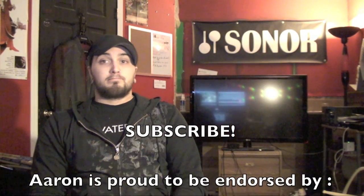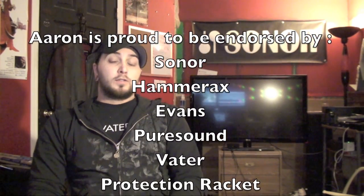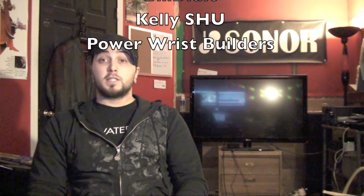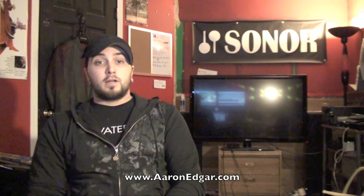So there you have it — composite meters. We've been through quarter notes, eighth notes, sixteenth notes, the whole shebang. I hope this helps you guys understand time signatures, how to use them, how to think about them, all that kind of stuff. If you guys have any further questions, don't hesitate to email me or leave me comments. Please subscribe to my channel and check out my website, aaronedgar.com. Take it easy.